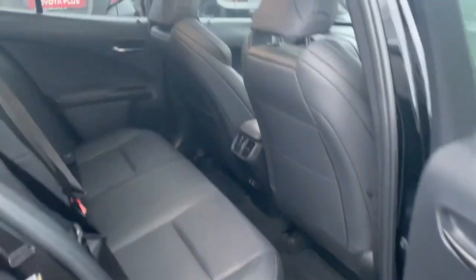Going towards the rear, there's ample legroom and headroom, with ISOFIX child seat anchor points, and again the full black leather seats.